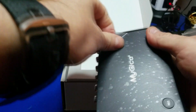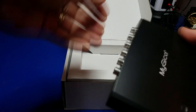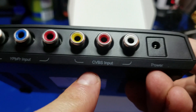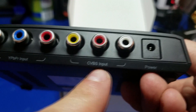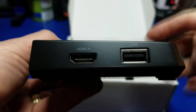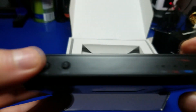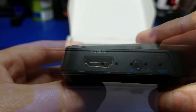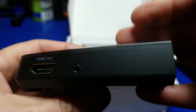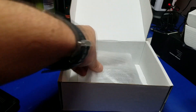We'll take the cover off. Here we have the component input, the composite input, and of course the power. On this side we have the HDMI in and your USB port, resolution change, input change, and front panel. And over here is your HDMI output right here.